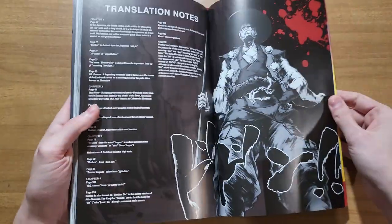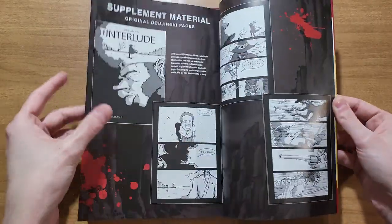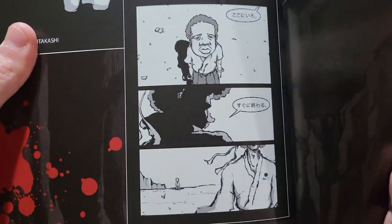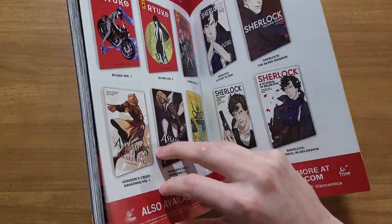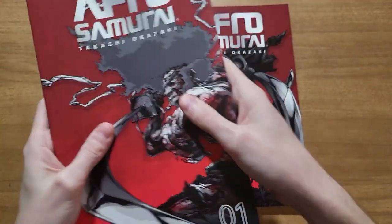There's also some back matter here — new stories, translation notes for everything, and some supplement from the original Afro Samurai before he made the show, when it was kind of a more indie thing. You can see his style evolved a lot from there. It's really fun to see that back matter like that.